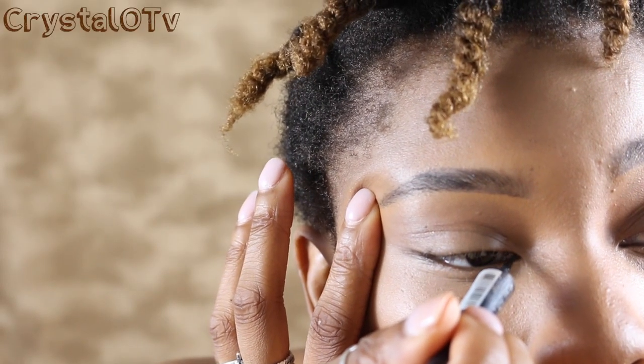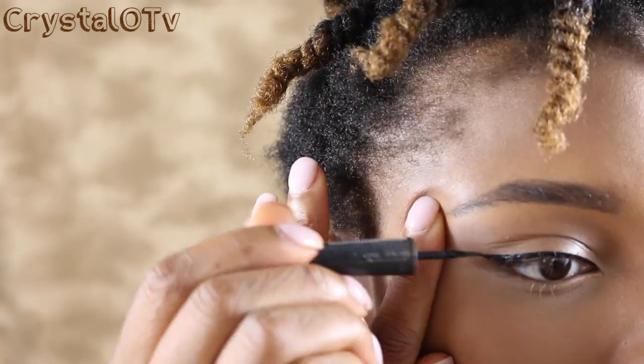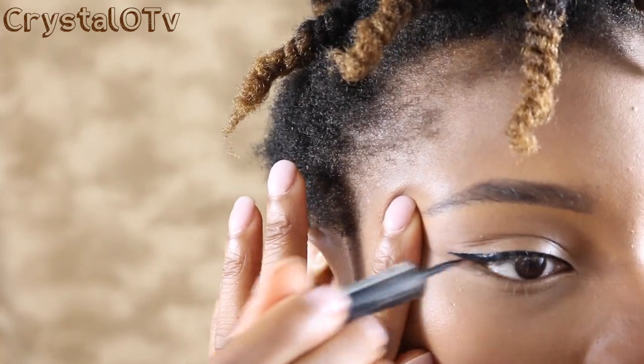Now I'm going to be using my Sephora liquid liner. I love this liner because it's just so perfect for winged liners and anything you want to be precise. I've been using it forever — when it finishes I just go right back to Sephora and buy some more. I'll put the full name in the description bar below.